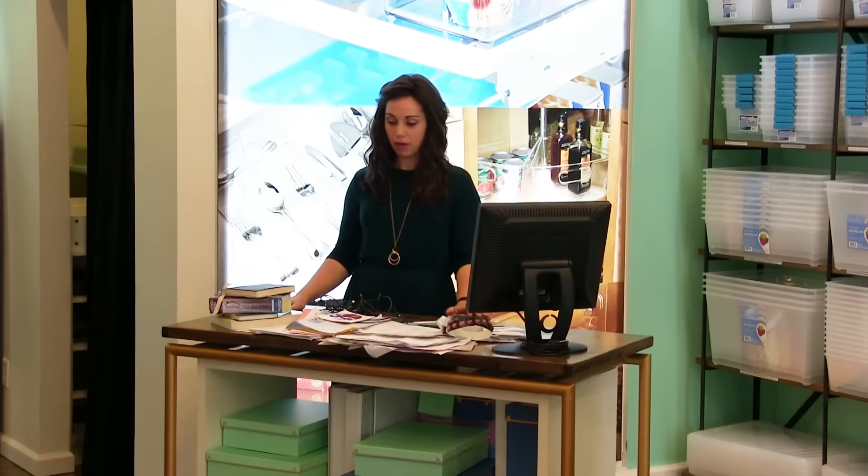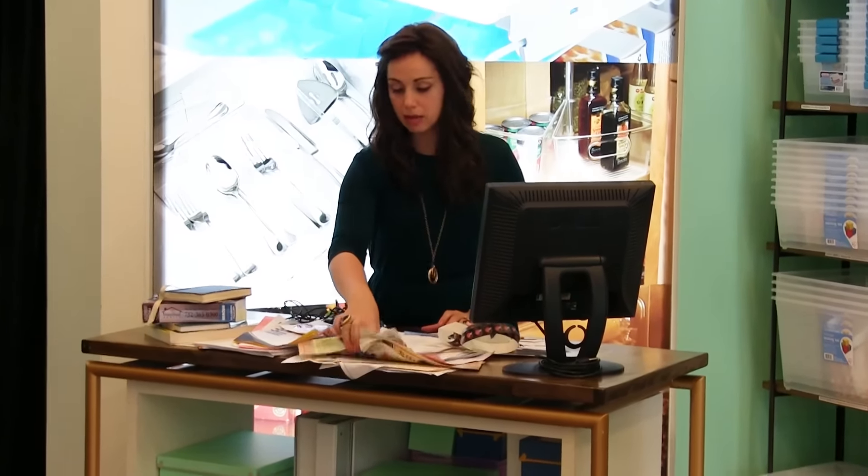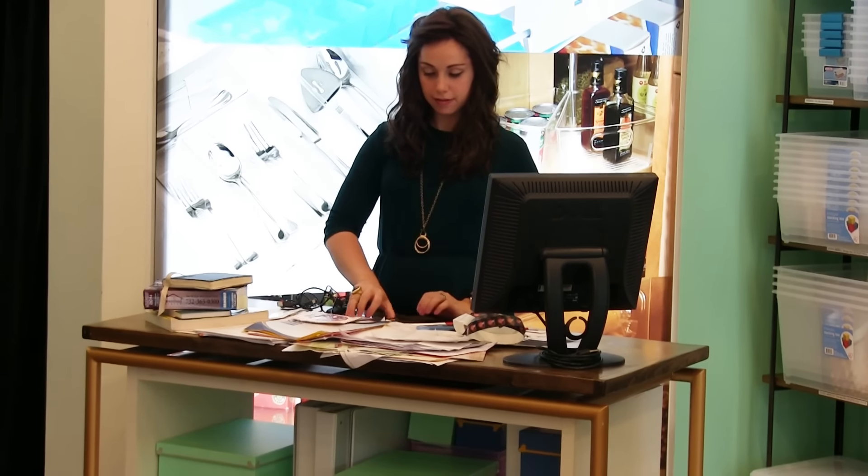This is a typical mess of a home office which we come across a lot. There are stamps, envelopes, random papers, mail, some books, some wires, and some CDs and DVDs.